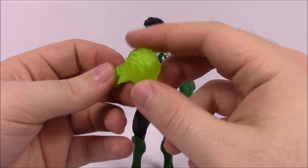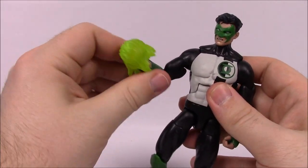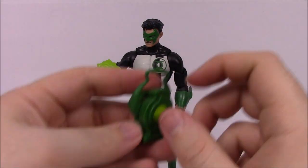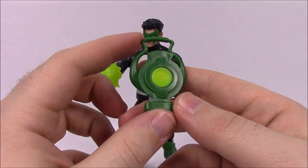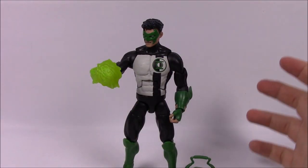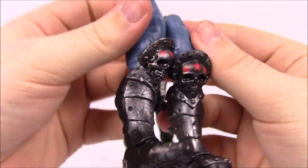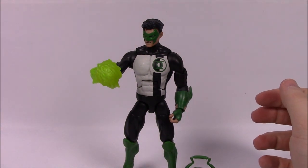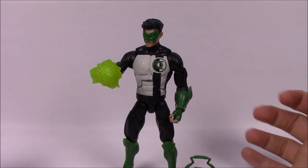For accessories, Kyle Rayner comes with a hand covering representing the force or construct that comes out of his ring when using his powers. He also comes with a power battery in a lantern design — a new take on the design that still looks really cool and fits in his hand. Then he's got the last Lobo pieces: the legs with knee pads. From the box: 'Once a White Lantern and the bearer of the seven rings, Kyle Rayner is back to the basics under the new Corps as a Green Lantern.'